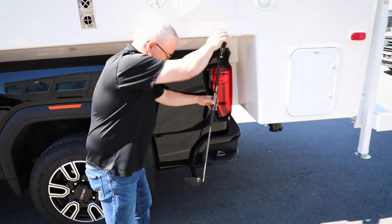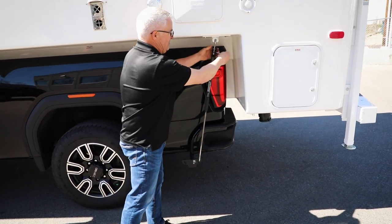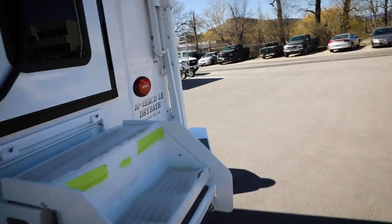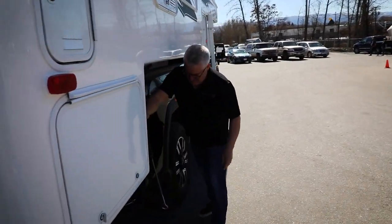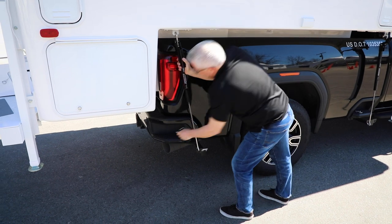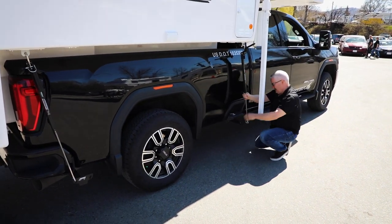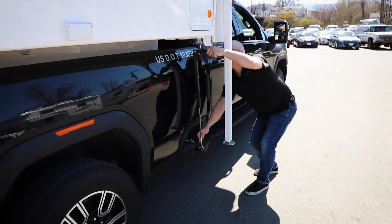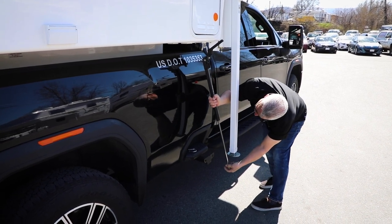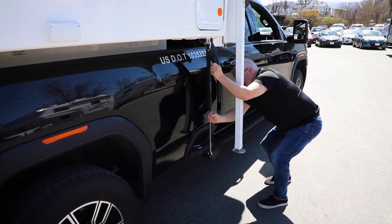I'm going to do the same back here with this one, and that one is tensioned properly. I'm going to put my pin in. I'm going to go around to the other side — put it in place, check my o-ring, that one is perfect, put that in place. That last one is a little bit tight, so I'm going to back that off a little bit. And that's really good.